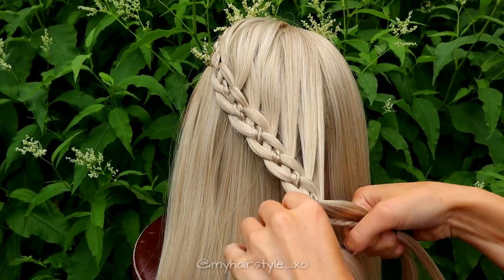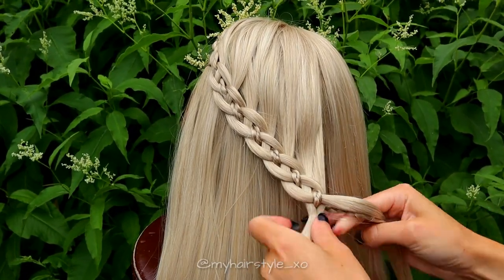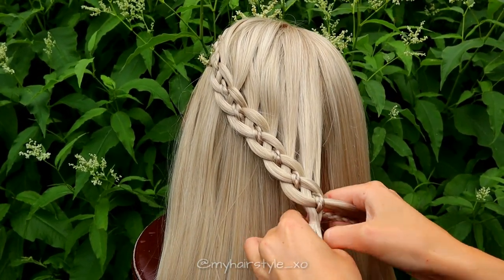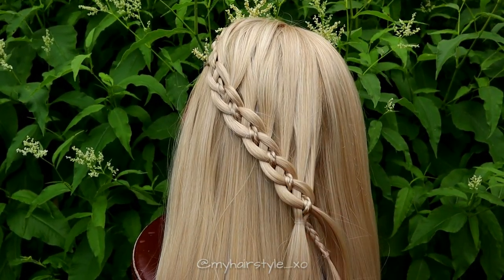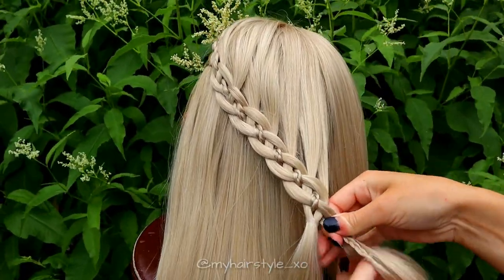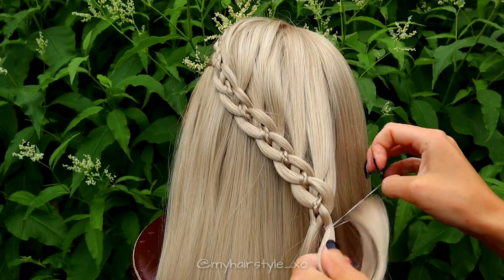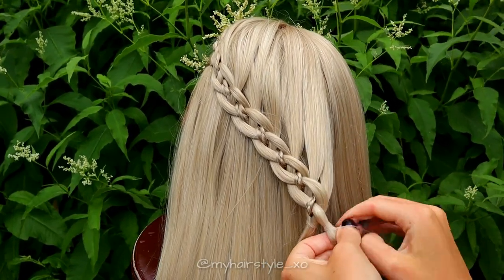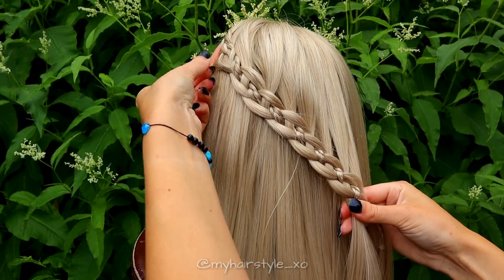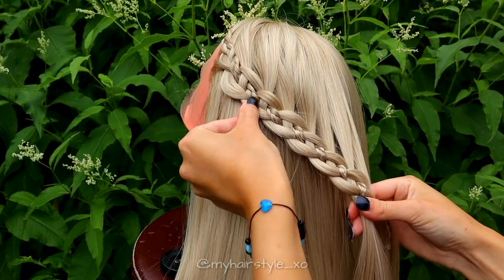When the braid is at the right length, secure the left side two hair strands with an elastic. Then secure with an elastic the braid and one hair section from the right side. Next, I pancake the braid to create more volume for this look.